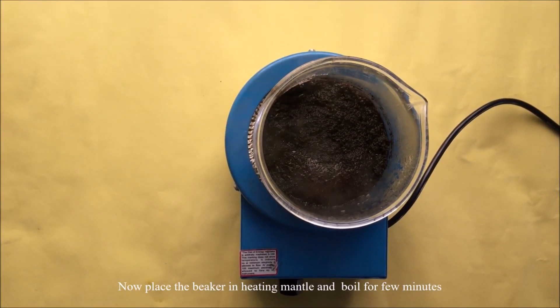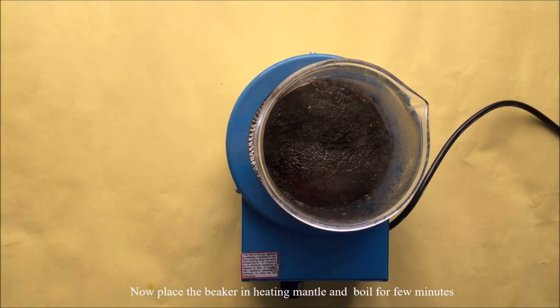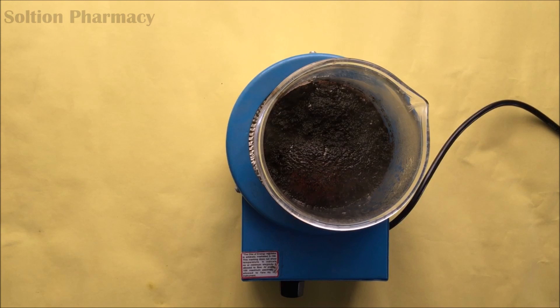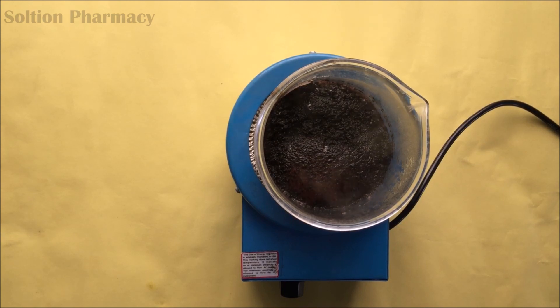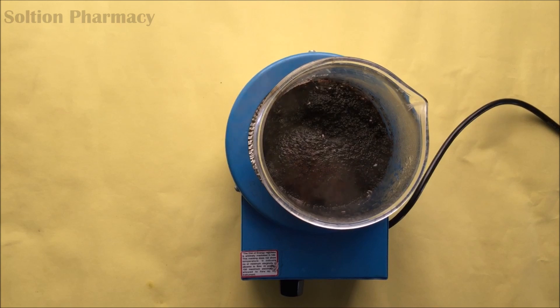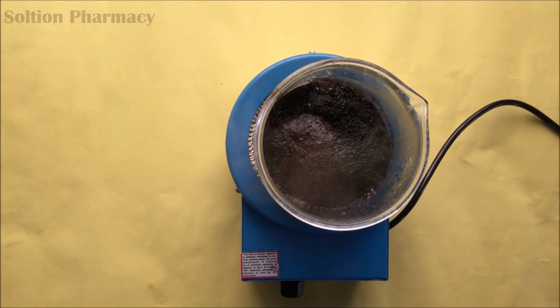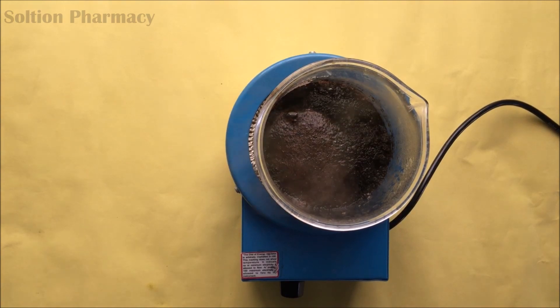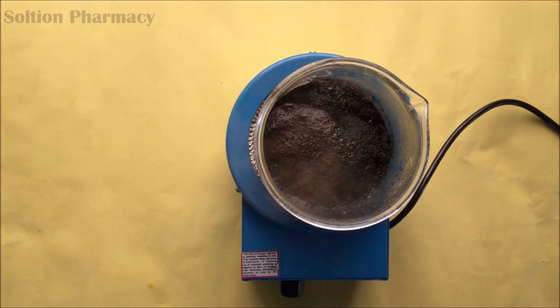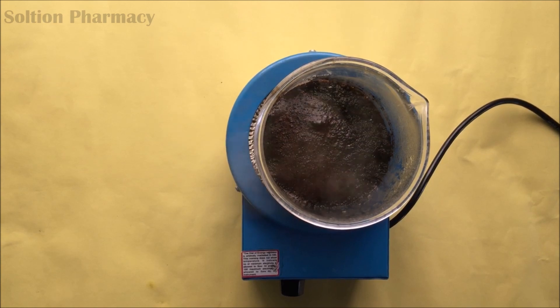We have added sodium carbonate, which is basic in nature. This sodium carbonate reacts with the tannin present in the tea. Tannin is acidic enough to react with the base, that is sodium carbonate, and forms a tannin salt. Due to the formation of this tannin salt, the solubility of tannin increases in the water phase.